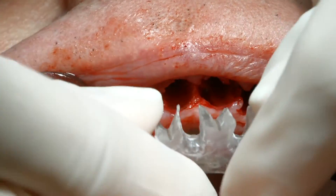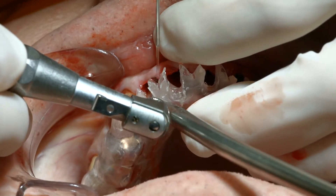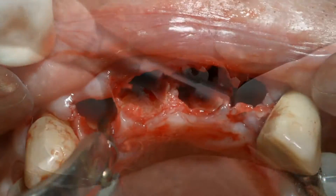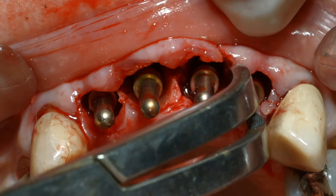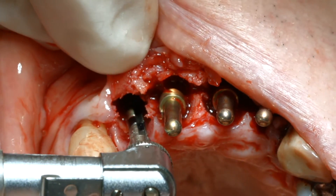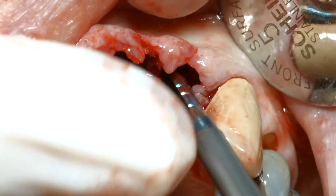The clear surgical guide was inserted and used to facilitate the positioning and drilling of the 2.0 mm pilot osteotomy. After the initial preparation, gold-colored paralleling pins were inserted into the osteotomies to confirm their trajectories prior to further incremental widening of the osteotomies with latch and hand reamers.